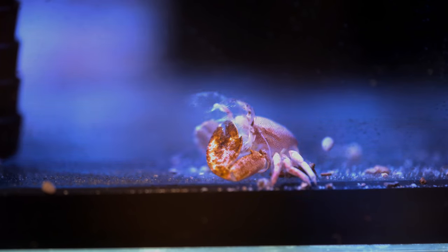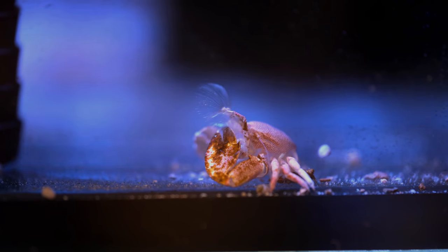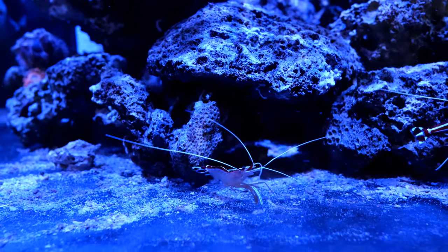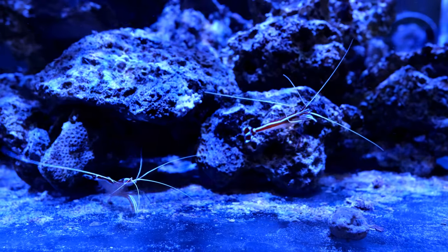As well as the functional inverts, I also have a few decorative inverts, like this porcelain anemone crab — although if you look closer, you'll see that this is actually a molt from one of the crabs that shed its skin. And finally, I have three cleaner shrimp who spend 99% of their time hiding under the rocks, but they do hoover up any leftover food, so I'll forgive them their shyness.